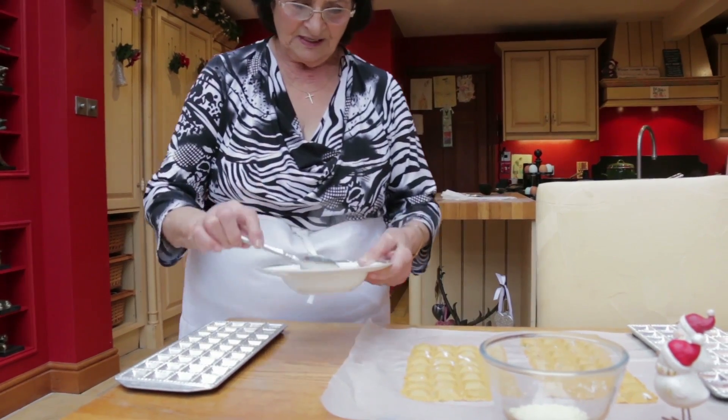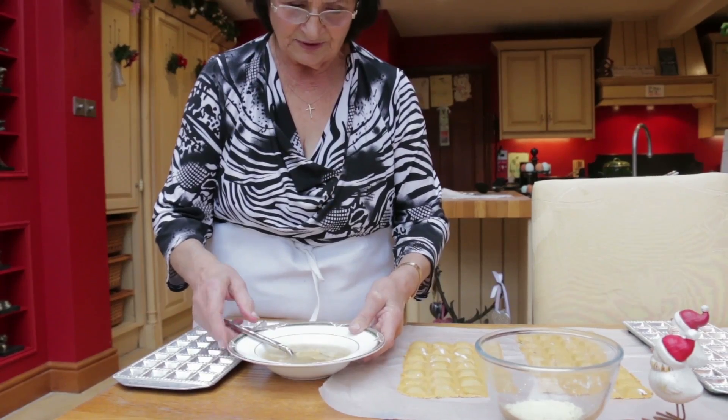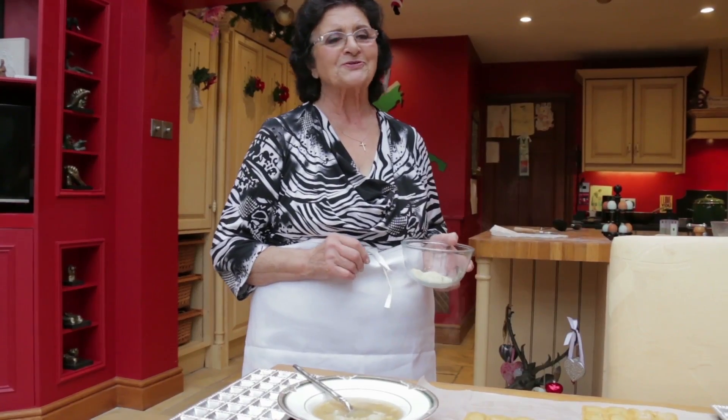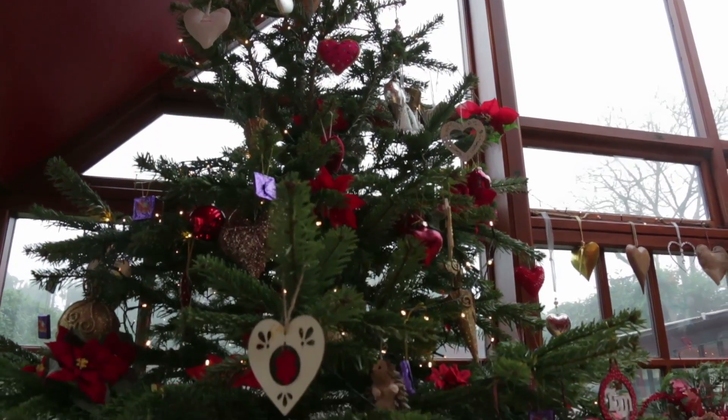There we are — ravioli in brodo. Merry Christmas to you, and Happy Christmas from Pasta Grannies.